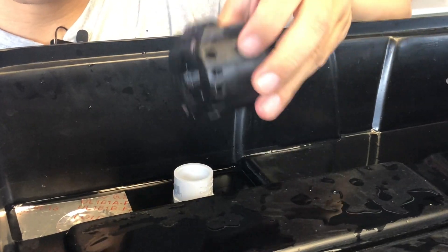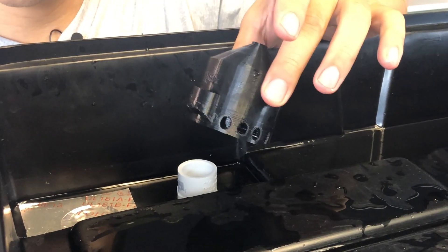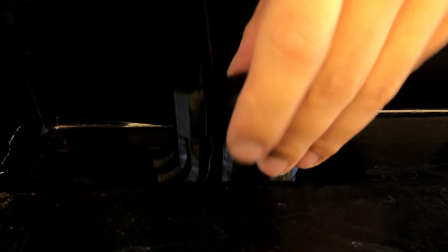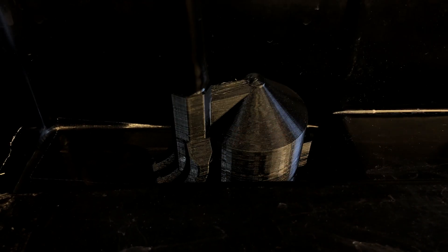Now to install the siphon without the inlet, it's very simple. You can just place it on top after you've installed the connectors. That's it.